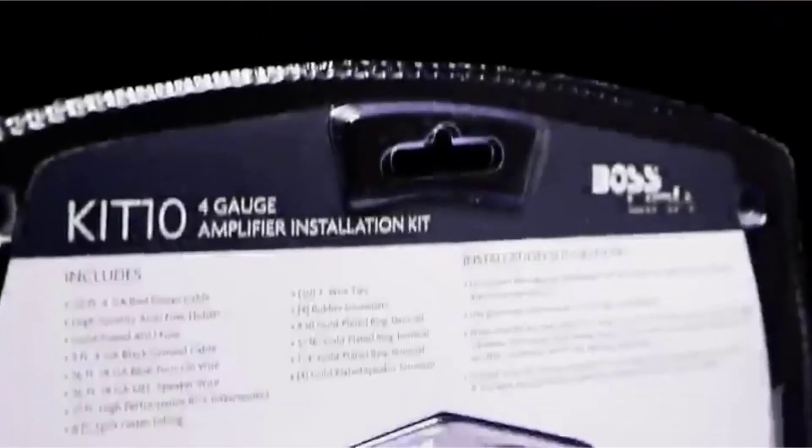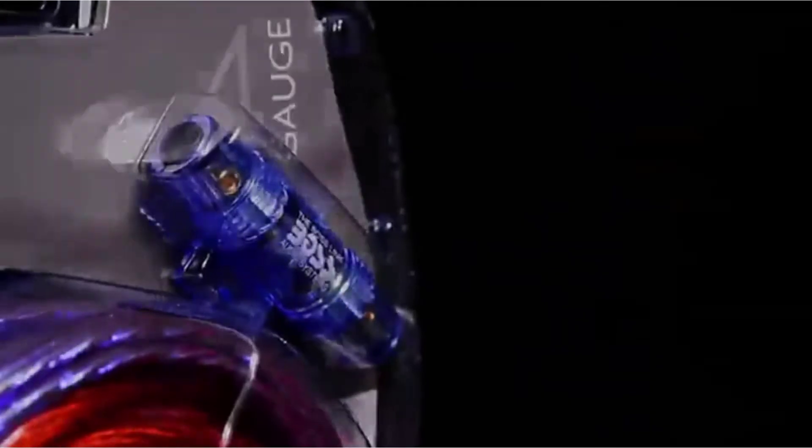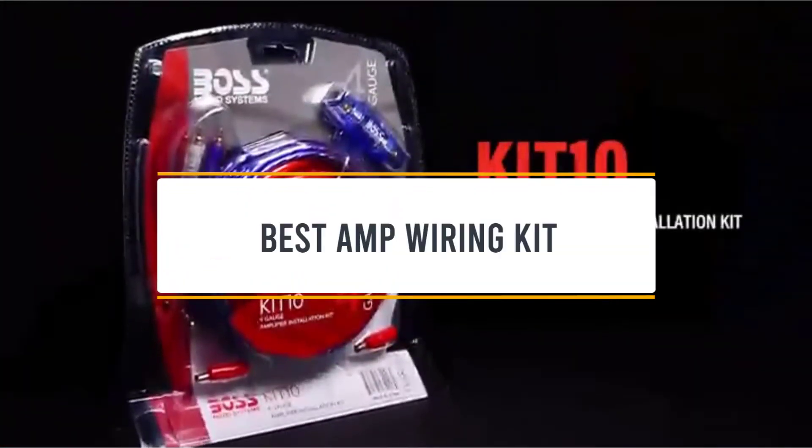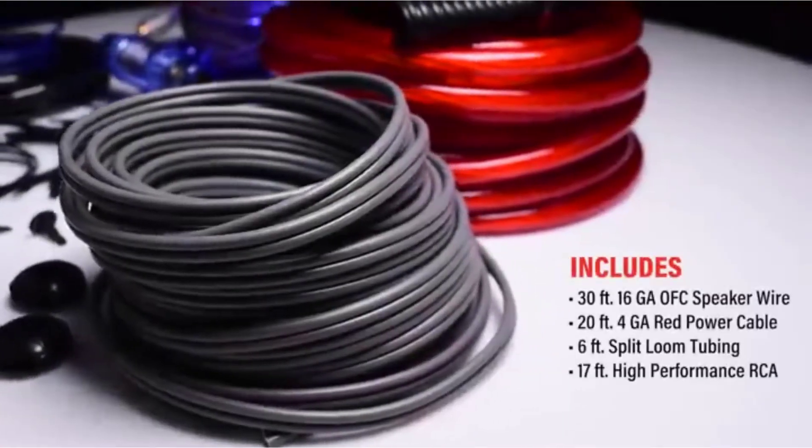Hello guys, welcome back to 4x4 Maniacal. Today I'm going to talk in this video about the top 5 best amp wiring kits that you should buy. Let's get started.